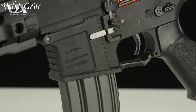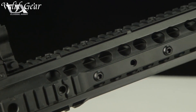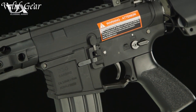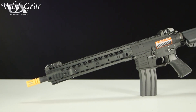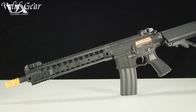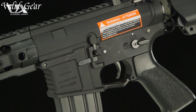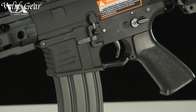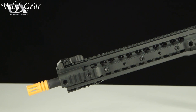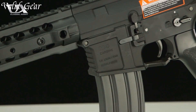The R's 312 allows for customization to match individual playstyles. Equipped with a quick-change spring system, adjustable stock, and ambidextrous controls, it ensures adaptability and ease of use. The high-capacity magazine, combined with a powerful gearbox, delivers consistent accuracy and formidable firepower. Whether you're engaged in long-range engagements or close-quarters combat, the Classic Army R's 312 stands as a reliable and potent Airsoft rifle, delivering the excitement and performance expected from Classic Army.